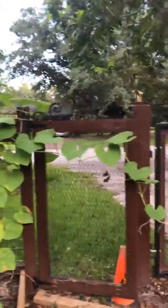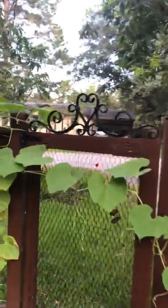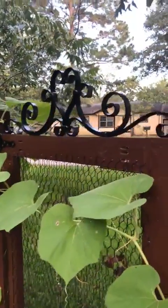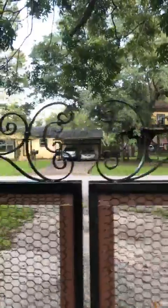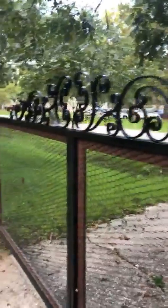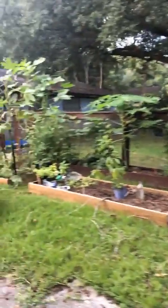I worked on my fences today — look at that! I'm really excited about getting those done — the embellishment on my gates. They're very simple gates but we embellished them so they could be fun.